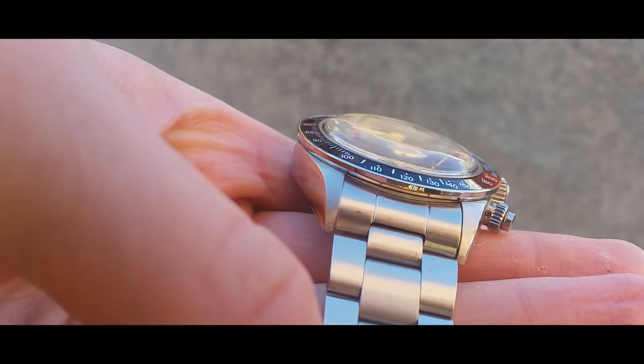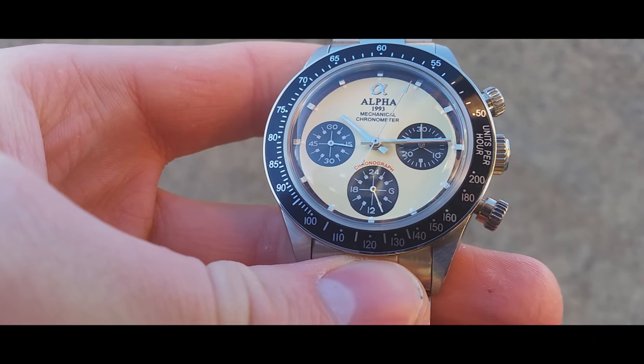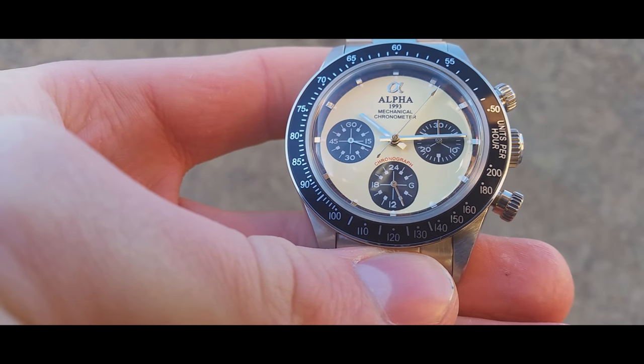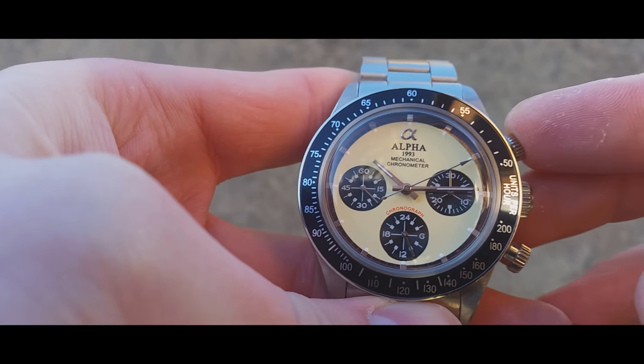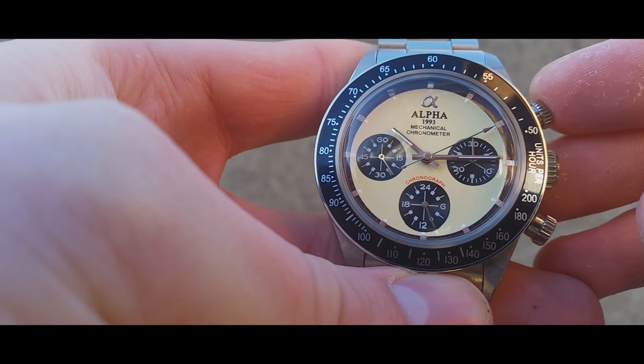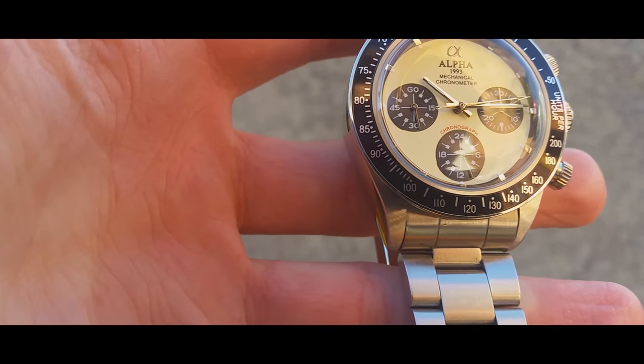It also has a very generously domed acrylic crystal which at certain angles just warps completely and looks absolutely incredible. It's no secret that this Alfa is paying homage to the Rolex 6241 Paul Newman, and having experienced the 6241 Paul Newman at Salon QP this year, I have to say this Alfa has done an incredible job. Obviously it's not perfect, but for 145 pounds, can you expect it to be perfect?